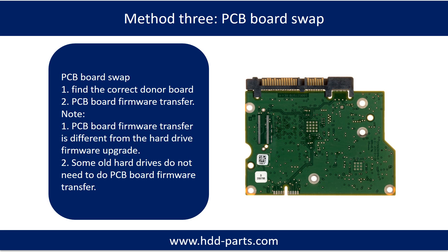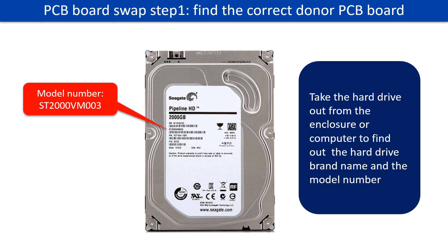Method 3: PCB board swap. PCB board swapping includes two steps: first, find the correct donor PCB board; second, PCB board firmware transfer, then swap the PCB board.